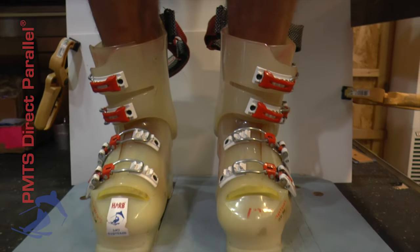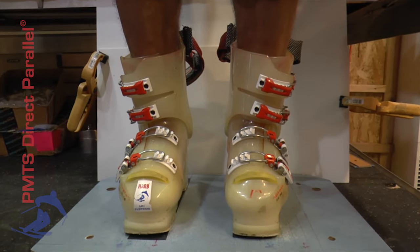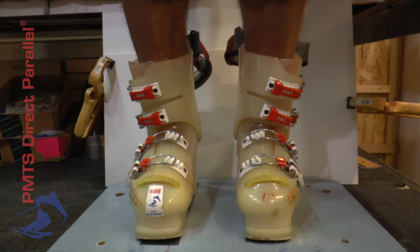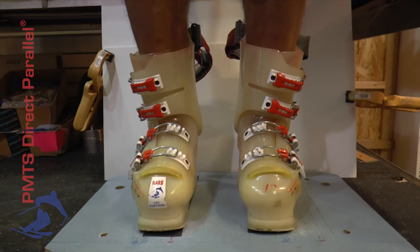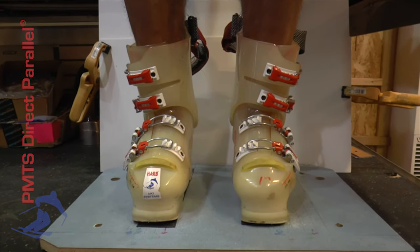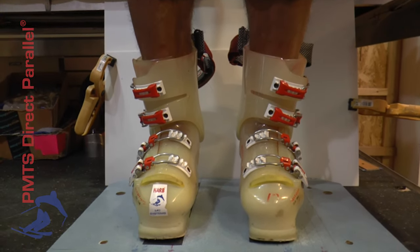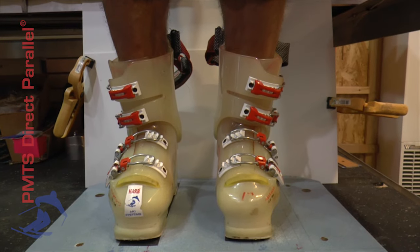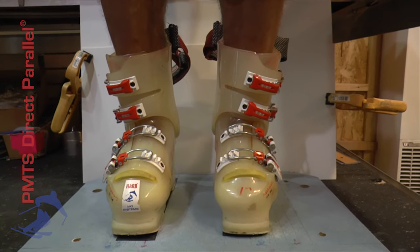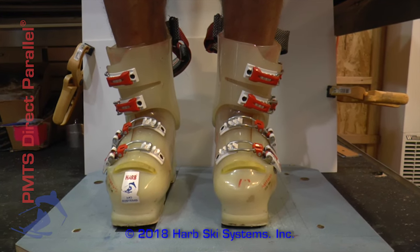Take some time at home to set yourself up in front of a mirror and see where your cuffs align relative to your legs. If they're misaligned and you can make some changes in your boots to make them better aligned, you're going to find it easier to roll on edge, easier to roll off edge, and for a lot of skiers it's physically more comfortable in how the tongue and cuff fit around your leg. If you have any questions, send us an email or give us a call. Thanks for watching.